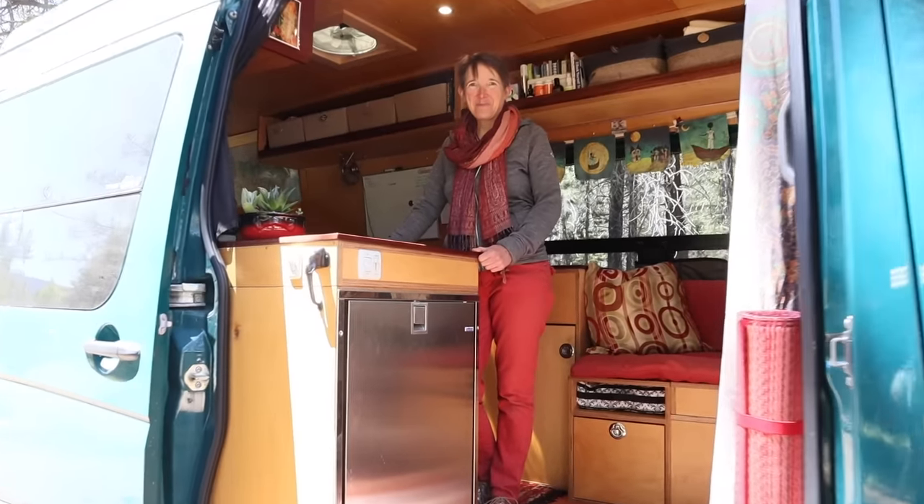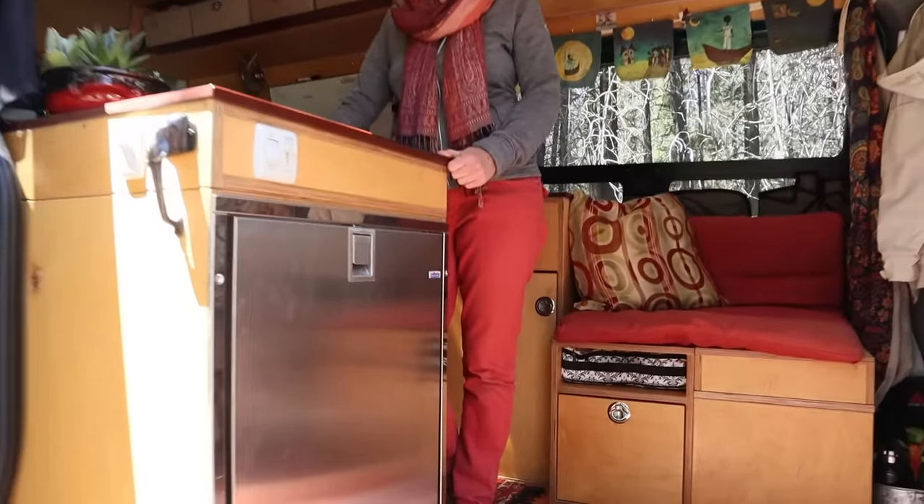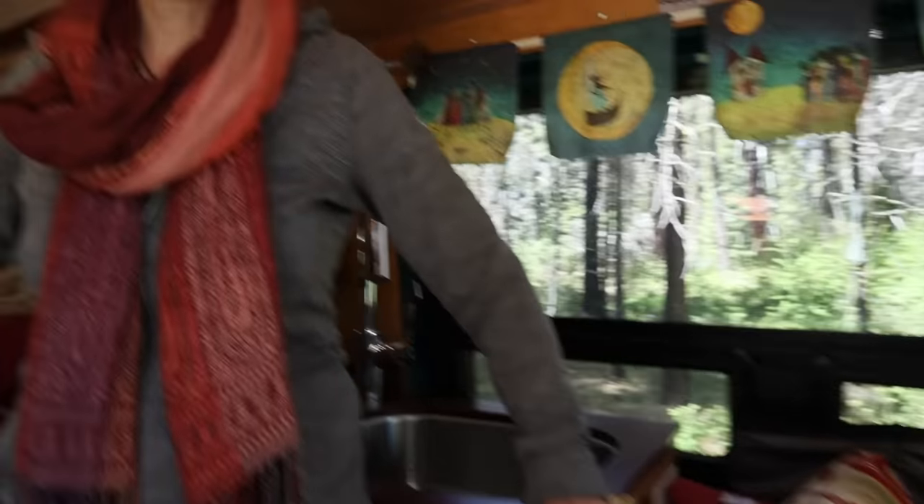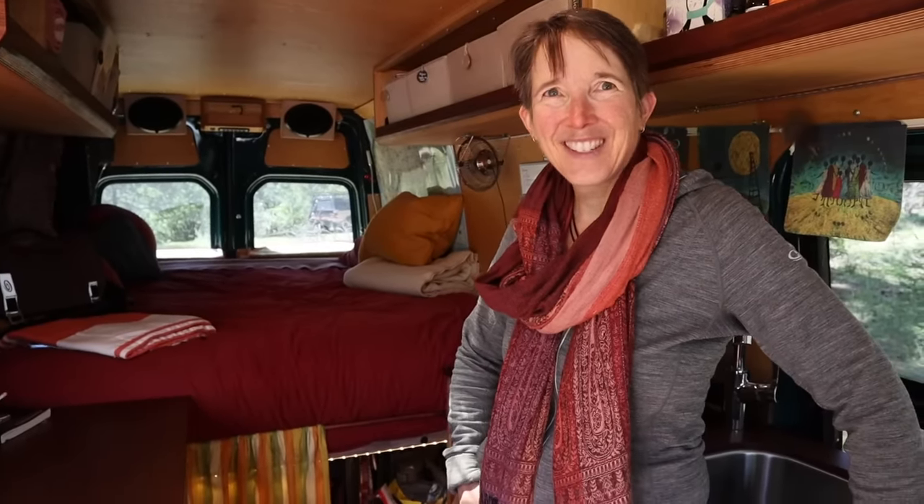Here we are in Joni's beautiful van. We're going to step inside and take a look around. It is so nice. Your tiny house builder did an amazing job. Why don't you go ahead and show us around?